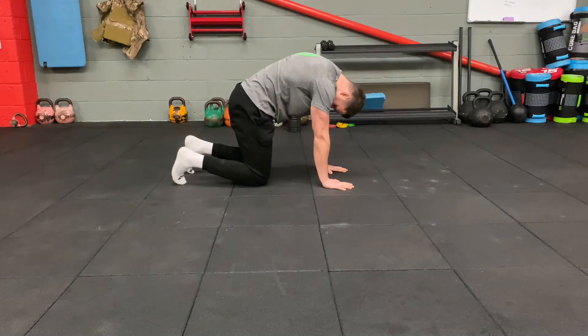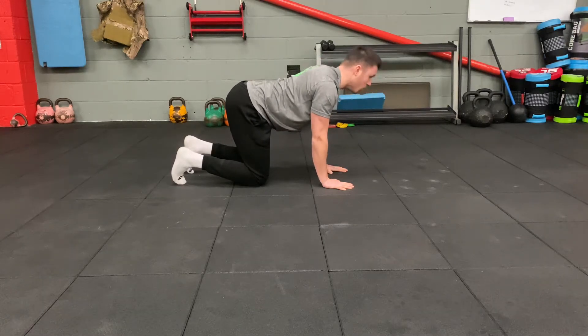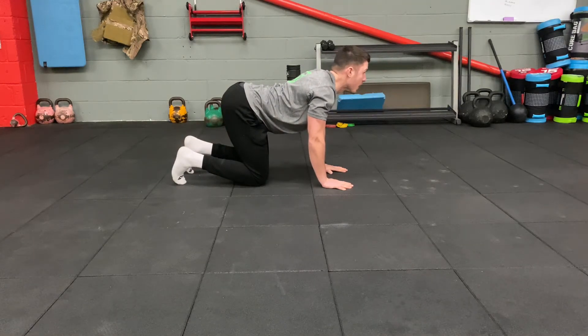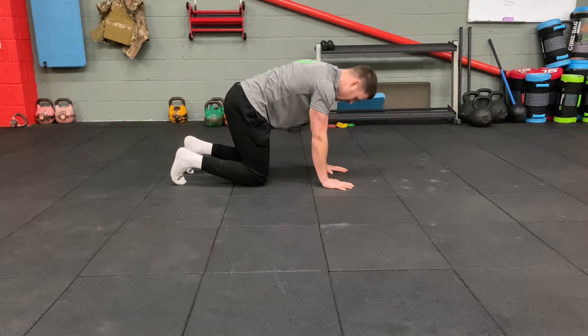Tuck the chin, pull the belly button in, and press away, then drop the belly button to floor down into that position there. One more time — pulling the belly button in, pressing away, and then pull down.